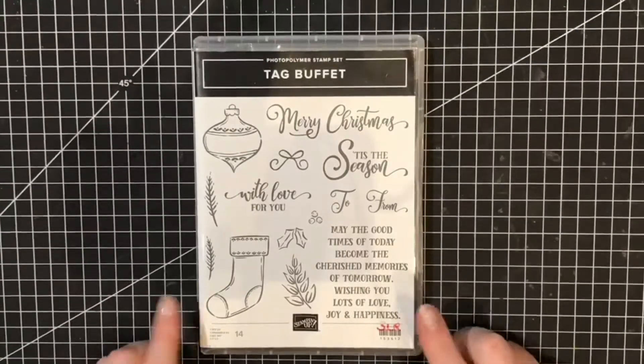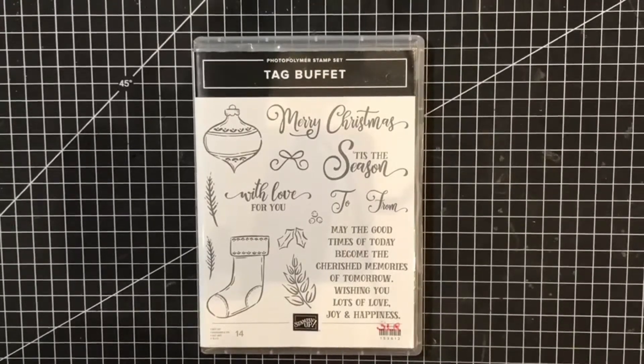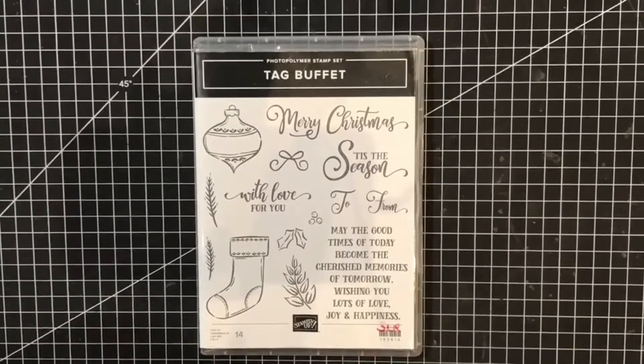Today I'm bringing you card number two in our Tag Buffet Christmas class that I'm bringing to you jointly with my demonstrator colleague Gina Connor. It's a beautiful stamp set with an awful lot of images in here. There are no punches or dies to go with it and we're just using this stamp set and showing you lots of different possibilities.